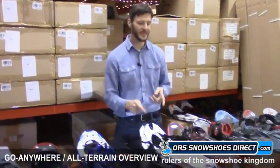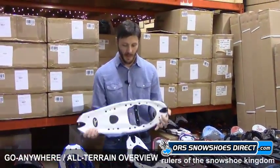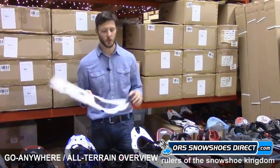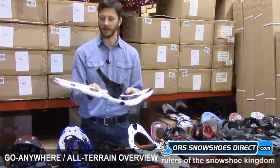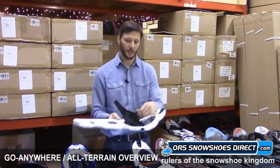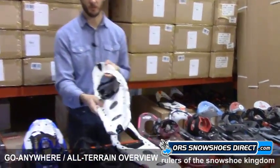Then we have Dion — these are made right here in Vermont, and we're really excited to carry Dion snowshoes. It's a unique system where you buy a frame and then choose between two bindings and several crampons — I think three — to design a snowshoe perfect for your terrain. Here we've got it set up with a simple Velcro-type binding. It's a custom, handmade snowshoe made in Vermont. Lightweight, durable, pretty simple — not a lot of fancy buckles and straps, just a simple Velcro binding and steel crampon.